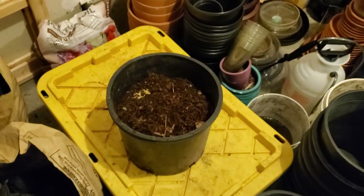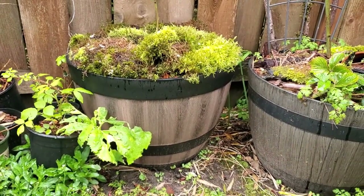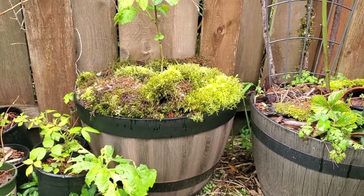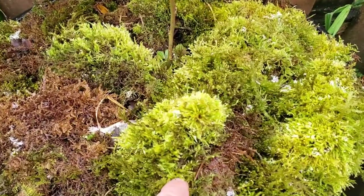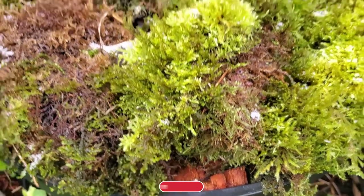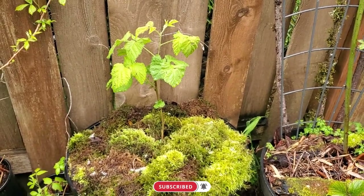I really appreciate all of you guys watching and I'll see you in the next one. This whiskey barrel here is potted the exact same way - it is halfway filled up with rotted decomposed logs and it saved me so much potting soil. The moss makes a great mulch as well, although I have it on top of my regular mulch. And this is a loganberry in case you're wondering - a cross between a raspberry and a blackberry.